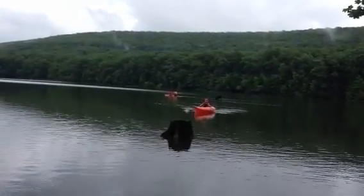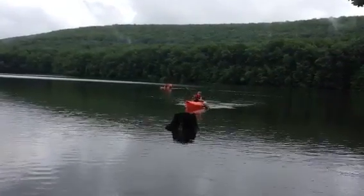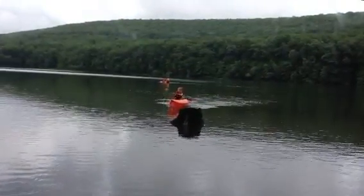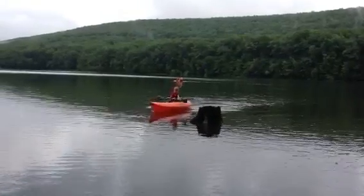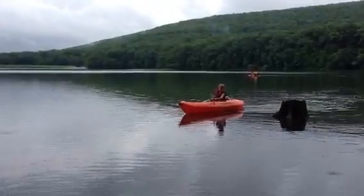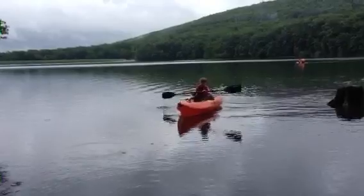I'm gonna hit a tree stump. Go around the tree stump. I'm trying to. There you go. Now come around this way. Wow, there's roots under it. It's okay. Whoa. I'm gonna hit him. It's okay. Center yourself on the kayak. Turn it over to us. Come this way. There you go.